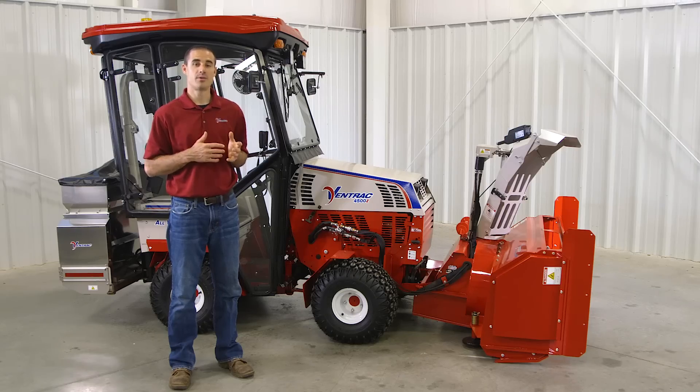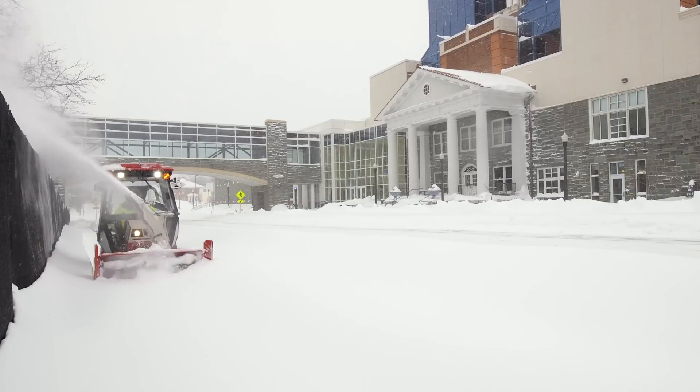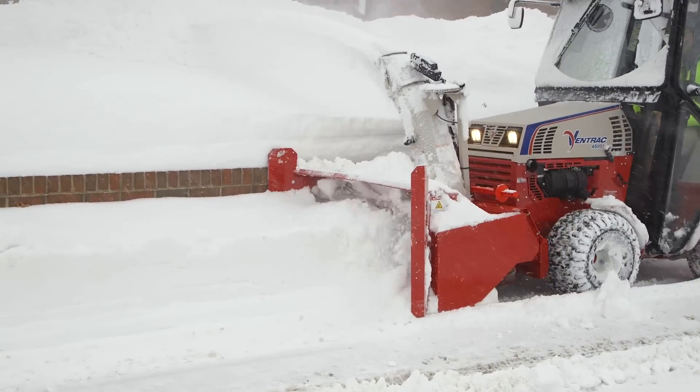Everyone knows the power of a snowblower to dig out from deep compacted snow. This is the attachment you want to use during blizzard-like conditions or when accumulation gets too deep for any of the other attachments.